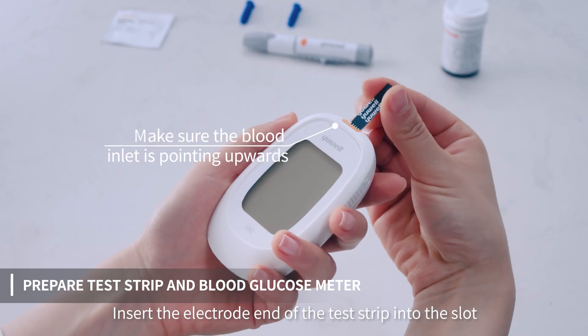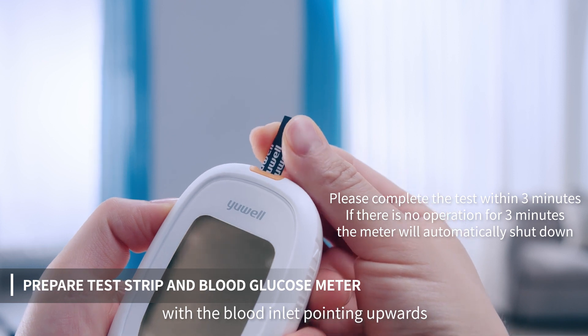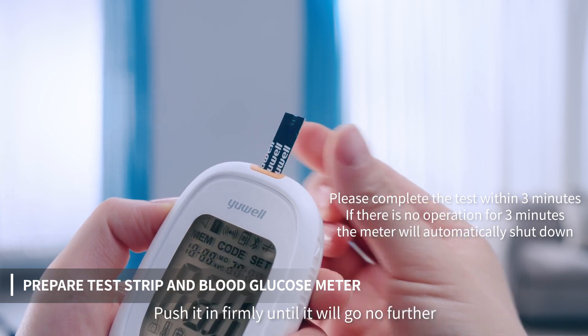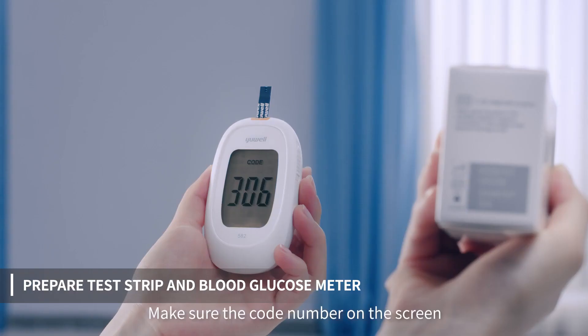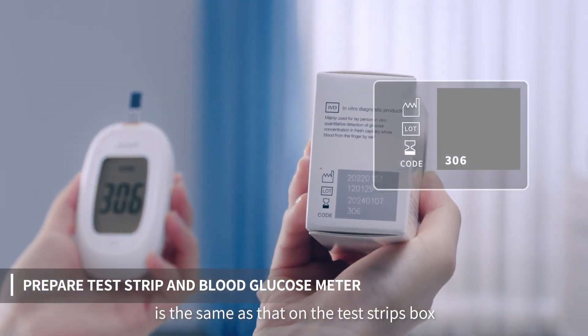Insert the electrode end of the test strip into the slot, with the blood inlet pointing upwards. Push it in firmly until it will go no further. Make sure the code number on the screen is the same as that on the test strips box.